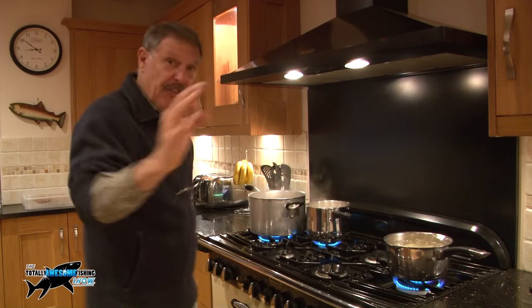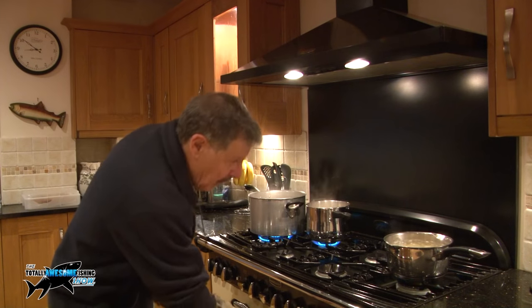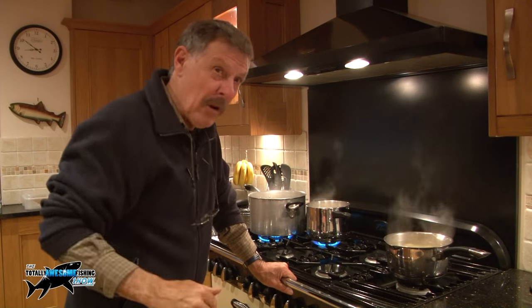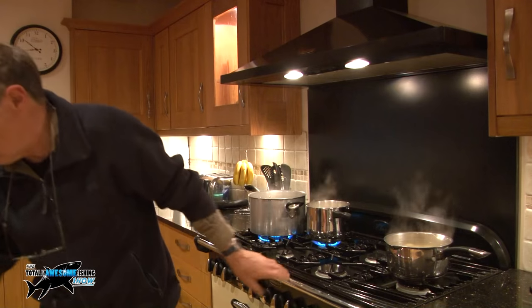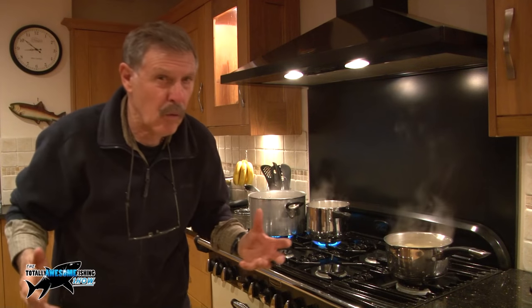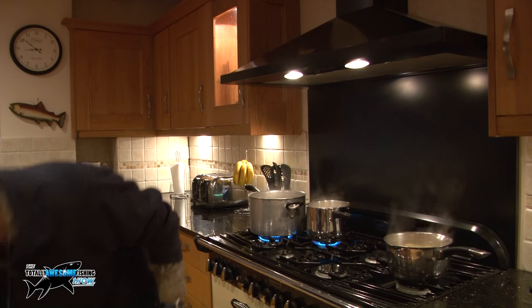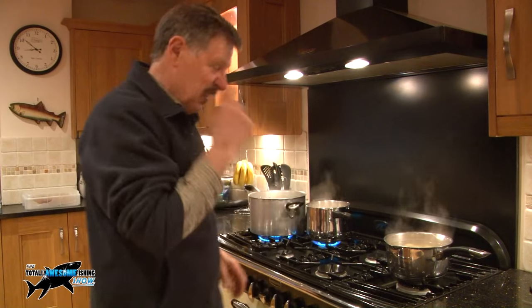Five minutes for the new potatoes, that's all we need. I'm turning them off now. Don't forget, if you leave them in that water — it's still hot even off the boil — it's still cooking the potatoes. So we're going to strain that off through... what are they called, those things with all the holes in it... called a colander.